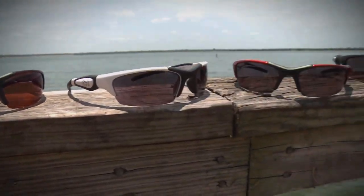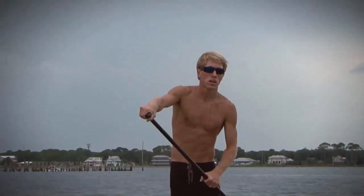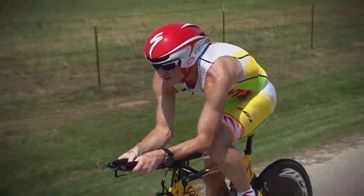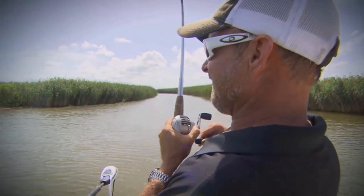There is no other sunglass product on the market like Amphibia. Optimized for life on water and land, Amphibia frames are designed to fit comfortably no matter how your face is shaped, to stay firmly in place through your most physical activities and to float in water.